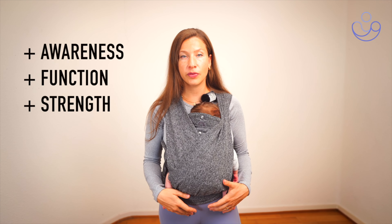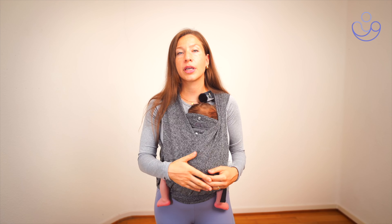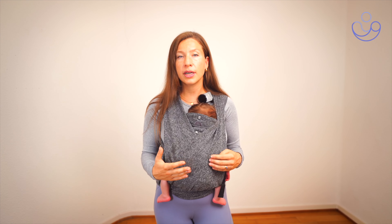Let me explain what you'll get by going through this series. The goal is to help you regain awareness, functionality and strength in your pelvic floor and your deep core muscles. We do that by working progressively. There are seven parts in this series and you really want to be mastering the exercises in part one, making sure you feel confident with them, making sure you have noticed some progress in your body before moving on to part two — and working like this all the way to part seven.